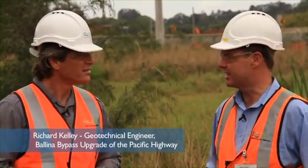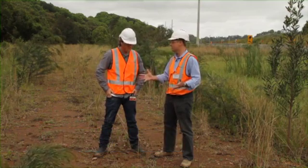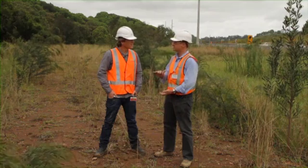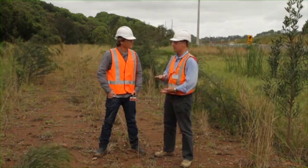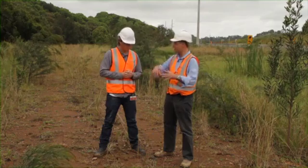Sounds simple, but there are still a few things you've got to take care of. Firstly, you don't want the rock to go flying everywhere when you drop these weights and start damaging nearby houses or cars. Secondly, you can only get these columns about 6 metres underground, so you have to prove the column goes all the way through the soft clay. That means drilling holes through it, which takes fair effort through all this hard rock.